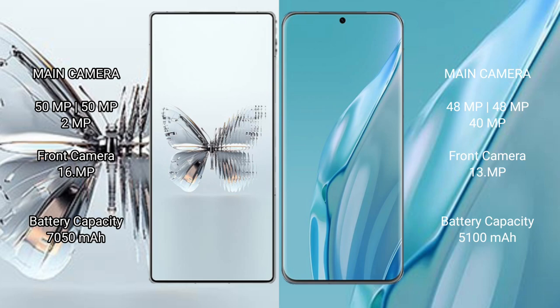The Red Magic 10 Pro Plus features a triple rear camera setup of 50MP plus 50MP plus 2MP, and a 16MP front camera. The Huawei P60 Art features a dual rear camera setup of 48MP plus 40MP, and a 13MP front camera.